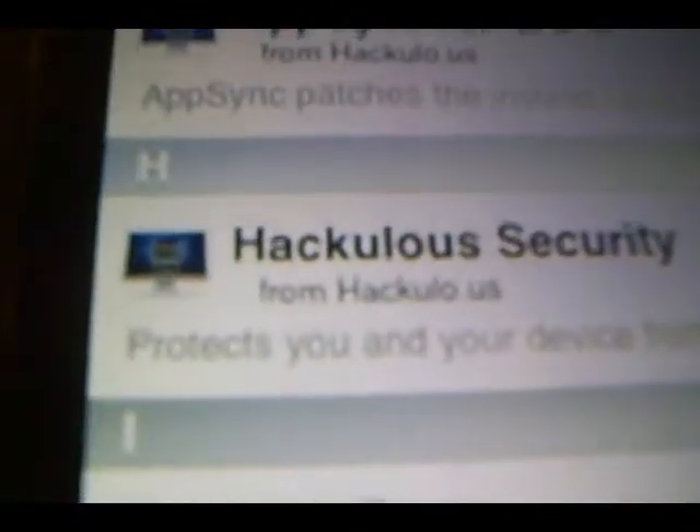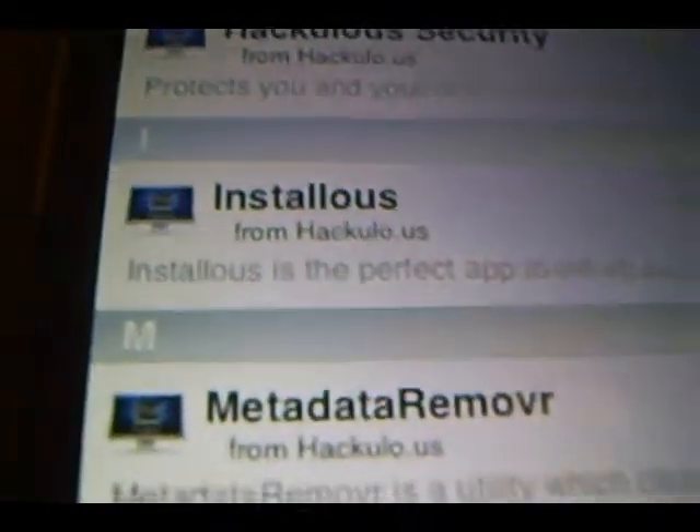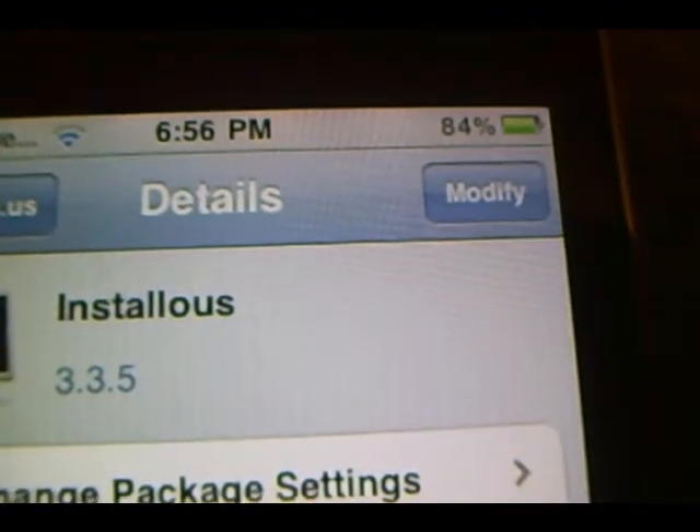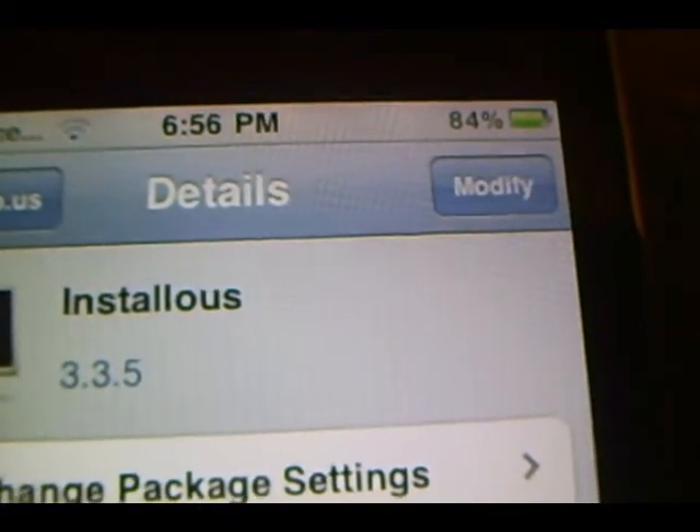And down here it should be InstallEase. So what you're going to do is click on InstallEase. Up here it should say Install, but since it's already installed on my iPod it says Modify. But on your iPod it's going to say Install.